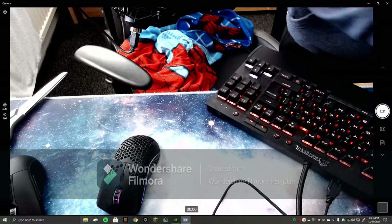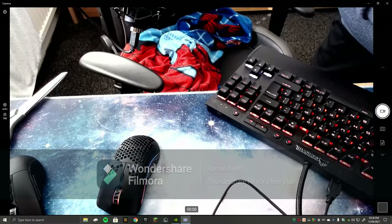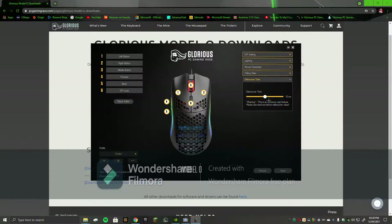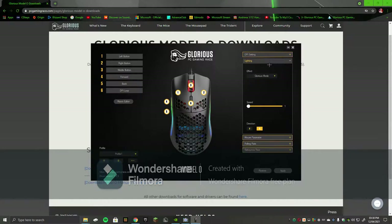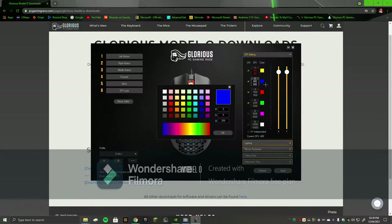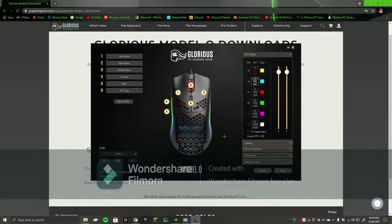I'm going to cut to when I have installed the software for the Model O. Right guys, we've installed the software. Main thing I want to do — debounce time to four, apply that. Polling rate — yeah, a thousand, I don't know what that is. Just keep it on various mode, looks cool. DPI settings, I put it on 800 DPI.